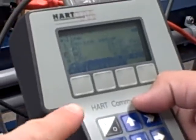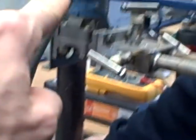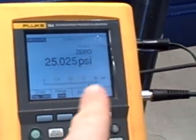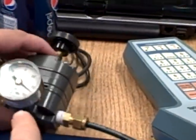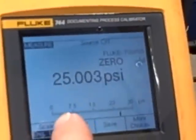Here we're going to use a 275 model HART communicator to do an upper sensor trim on a Rosemount 3051 differential pressure transmitter. We have a Fluke model 744 calibrator hooked up through a pressure module so it can read the air pressure we are applying to that transmitter. Over here we have a pressure regulator that we can dial up manually, set to whatever pressure we want. Currently we are set to pretty close to 25 PSI.